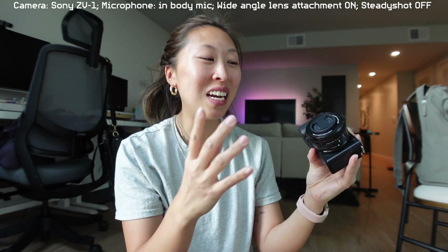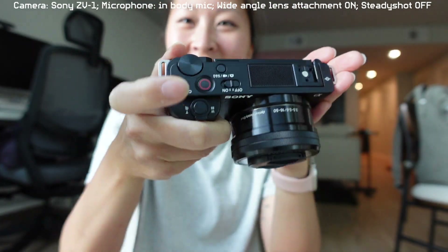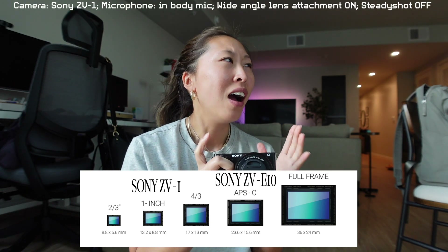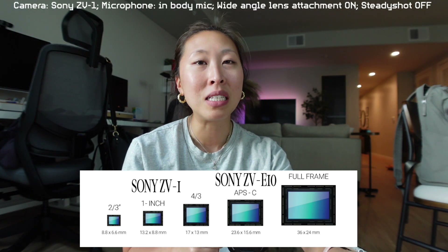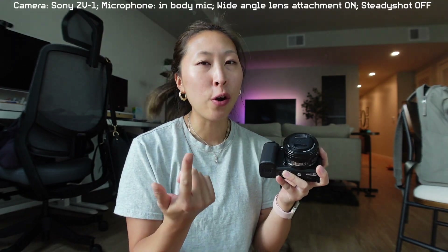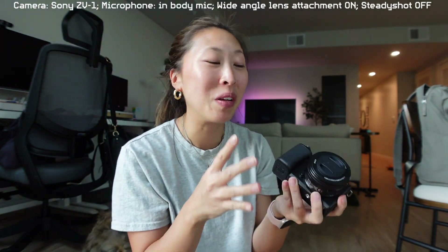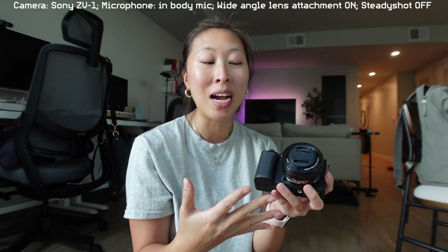It's much easier to hold because of the battery. The lens is bigger — oh my gosh, it's just so nice. For any newbies — and I'm a newbie myself — I'm going to put a picture of the difference between the sensors of the Sony ZV-1 and the Sony ZV-E10. I still think if you're starting a YouTube channel, like I was two and a half years ago, the Sony ZV-1 is the best thing.